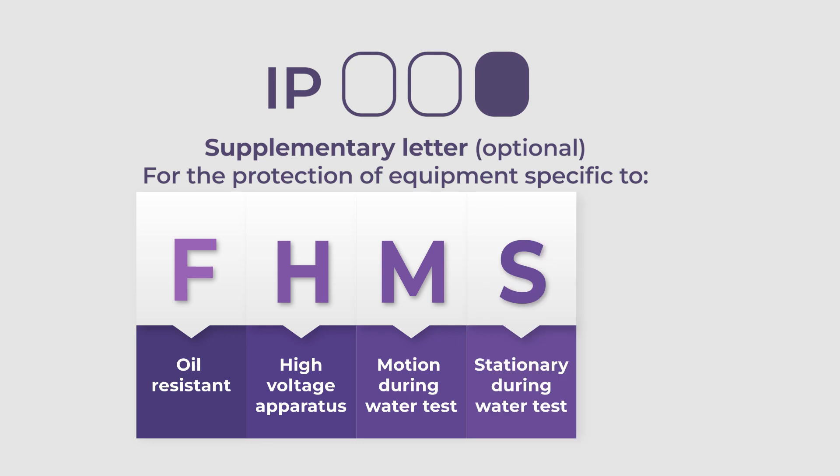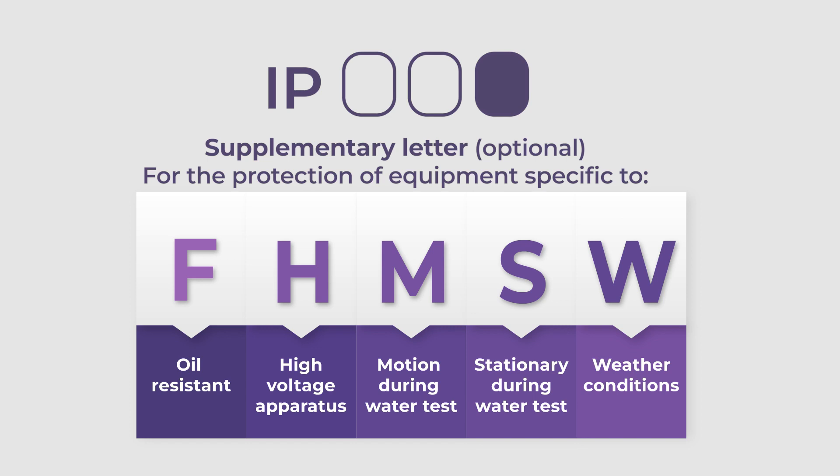S indicates the electrical equipment was stationary during the water test, and W stands for weather conditions.